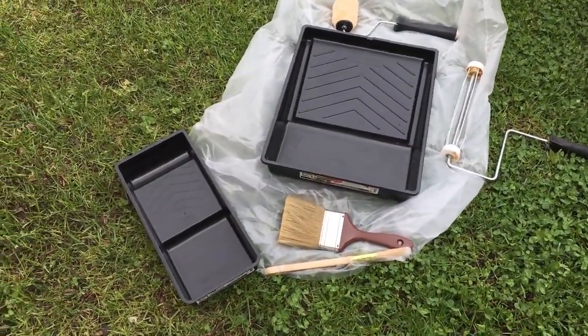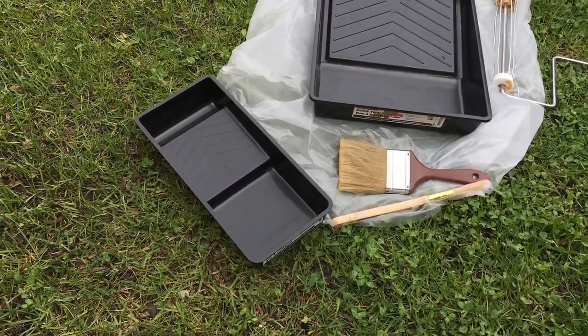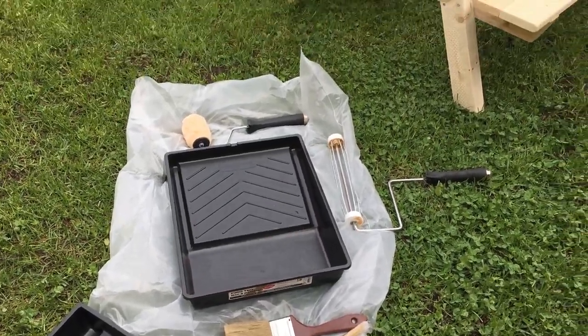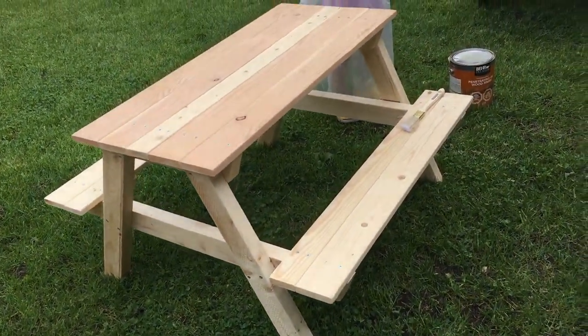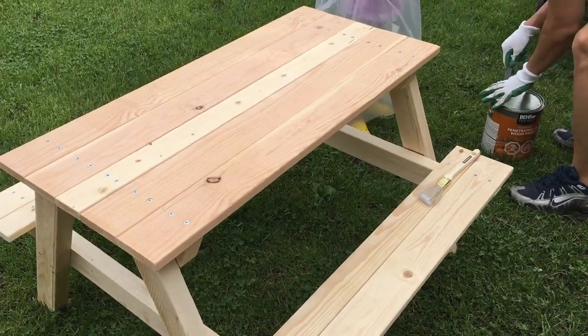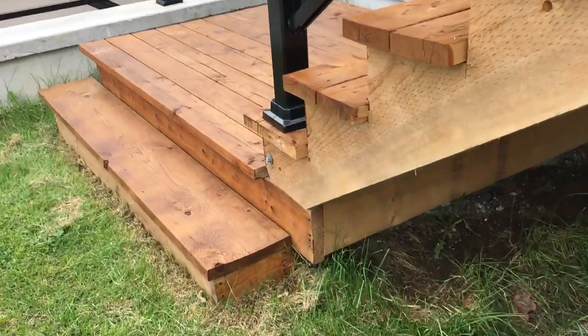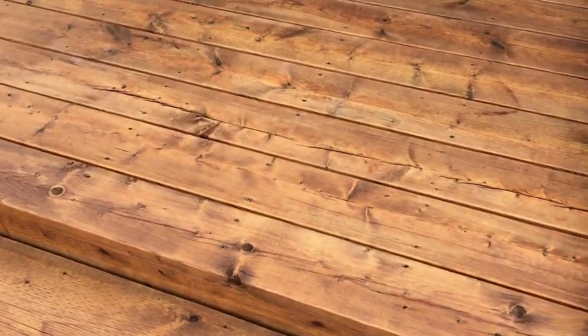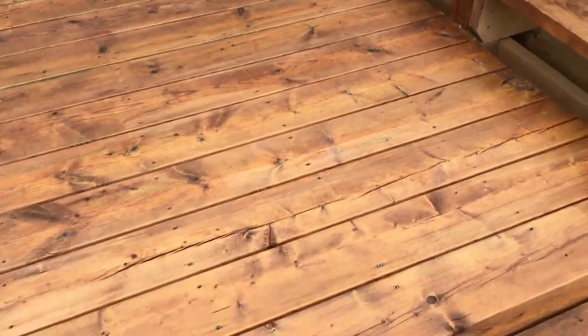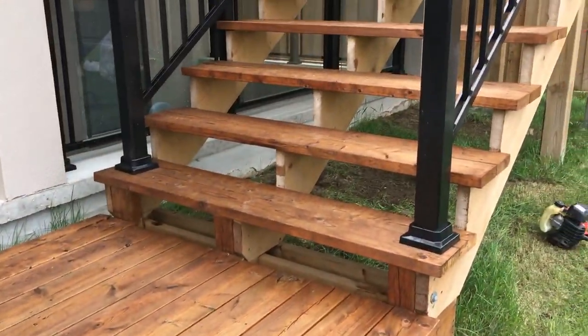Dad's going to help. He has a bigger tray for his paint and then the little kids have their little baby tray. So as you can see, this is a very natural wood color, and we're going to enhance it so that it matches the deck — almost like that wet-wood look when it rains.